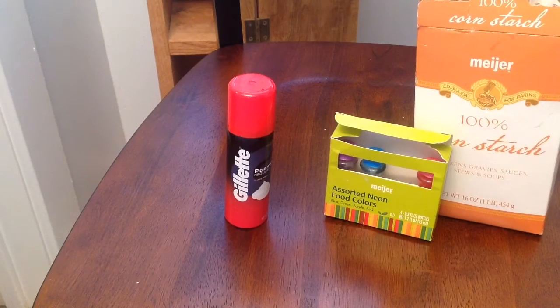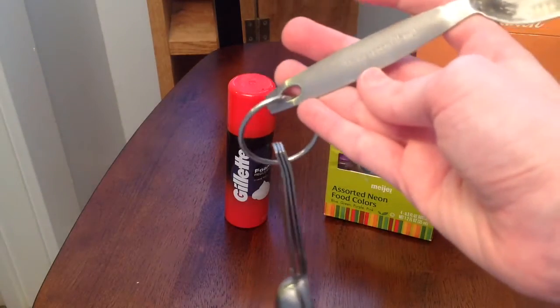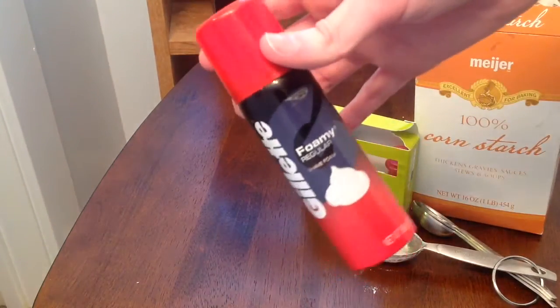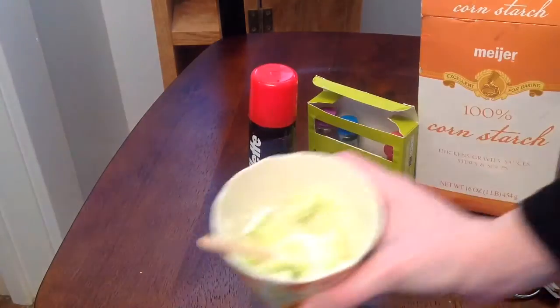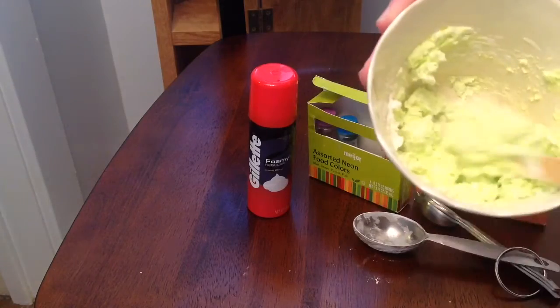You're going to take your shaving cream, food coloring, and cornstarch. Get a tablespoon of cornstarch and mix it in with a pretty big amount of shaving cream. Don't forget to add coloring to make it look legit.